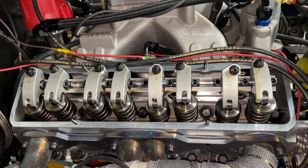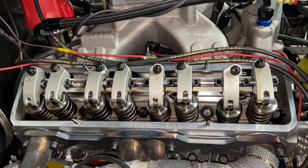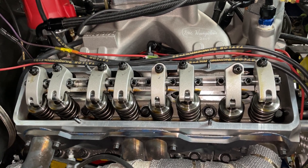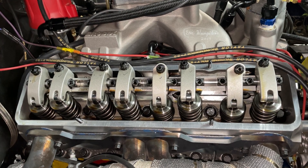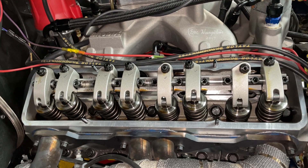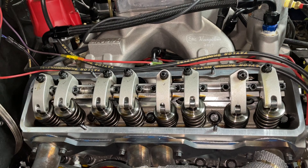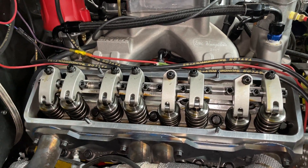Anyway, just thought I'd go over some of the valve train stuff with you. Thanks for watching — please subscribe. I want to thank everybody that's subscribed so far. Due to all your subscriptions, I've been able to make $12.58, and my wife is so ecstatic that we've upgraded from McDonald's to Whataburger. Thank you, subscribers — and I love Whataburger Patty Melt Meals. Take care, guys. Bye.